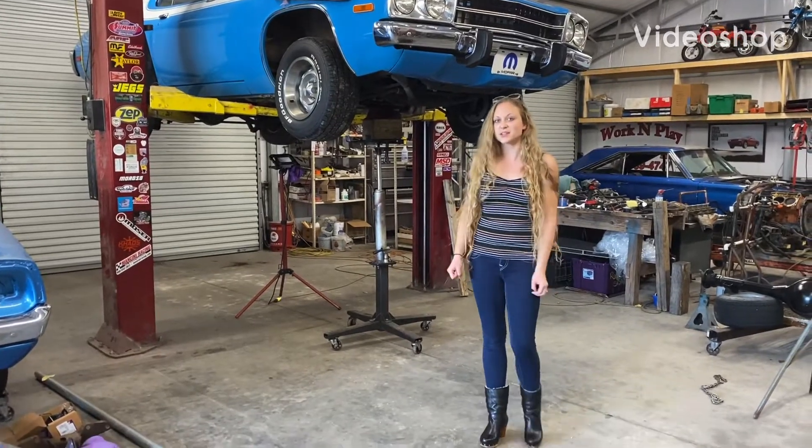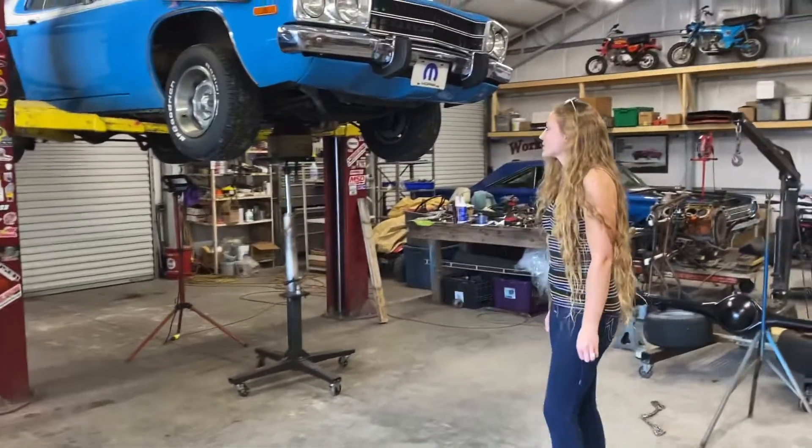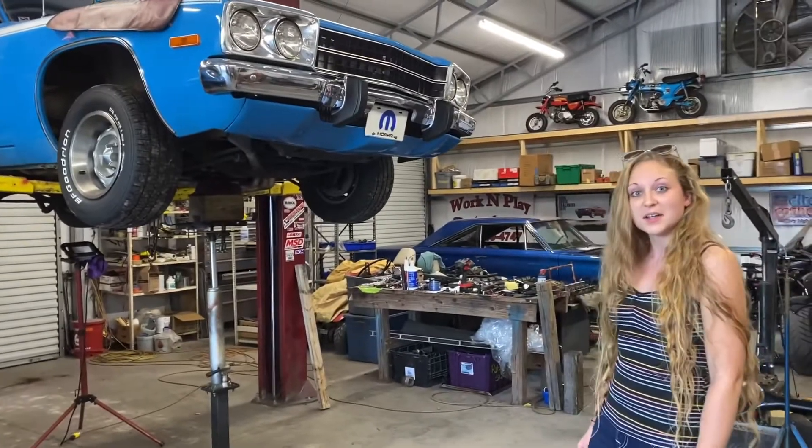Hey guys, it's Nicky from TaylorMade Muscle Cars, and Shawn has the transmission ready to go in. Let's check it out.